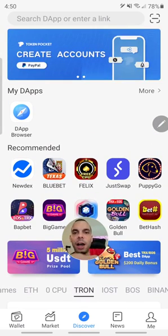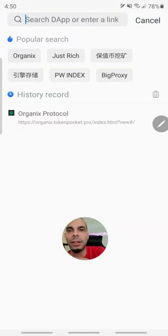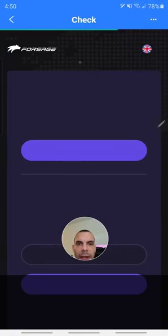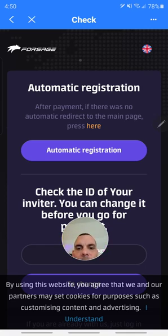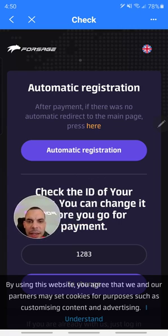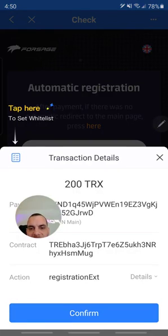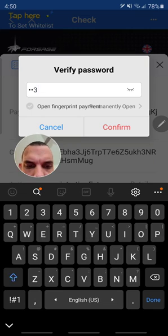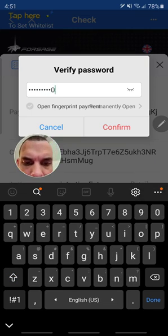So what we're going to do is on the very top you see there's like a browser where you can enter a link. We're going to paste our link there and hit go. As you can see, it's asking me if I want to do the automatic registration. You should be able to see the ID of your sponsor right there. All you have to do is tap automatic registration. When you tap on that, you will see a pop-up that says confirm. All you have to do is hit confirm. It will ask you for your password, of course, so make sure that you enter your password for security purposes.